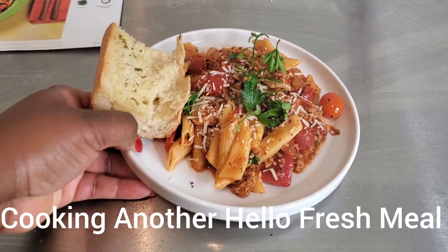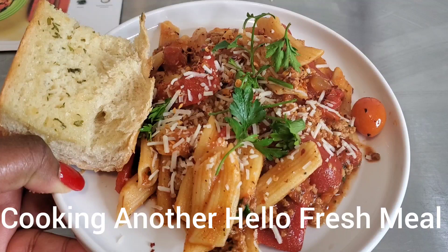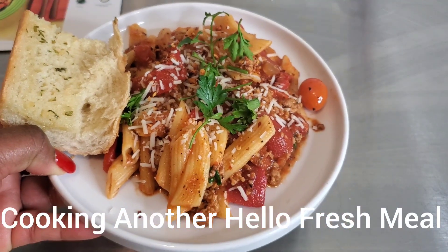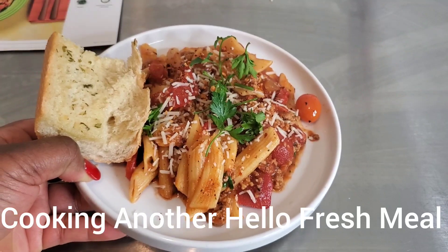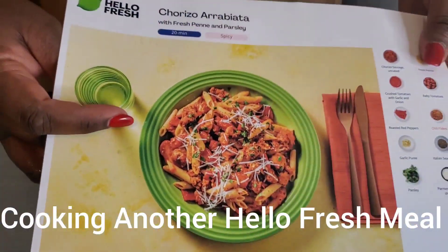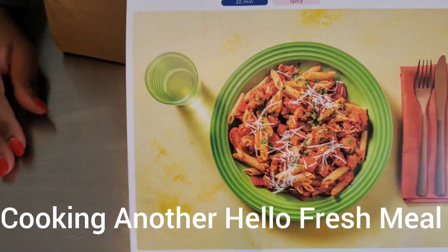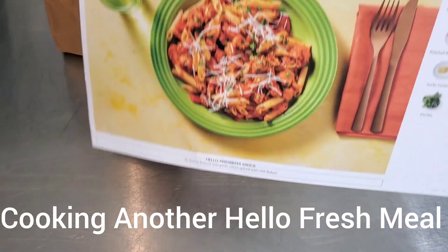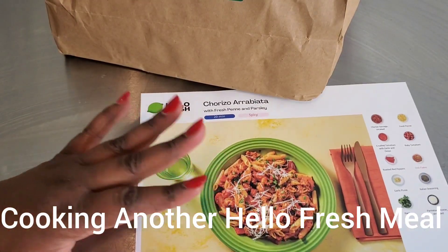Hi friends, it's Maya coming to you with another video. In this video I am making chiroza arrabbiata, translated to spicy pasta — or angry pasta. Let's get started. We're cooking another Hello Fresh meal.